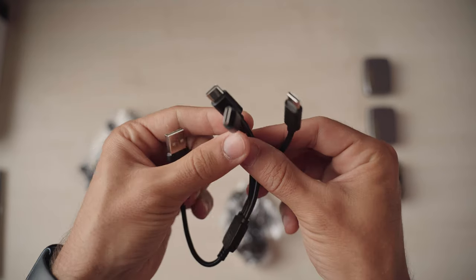Regarding connection, all units come with USB-C ports for charging and a smart cable that lets you charge all of them at the same time. Let's get to the interesting part: the tests.